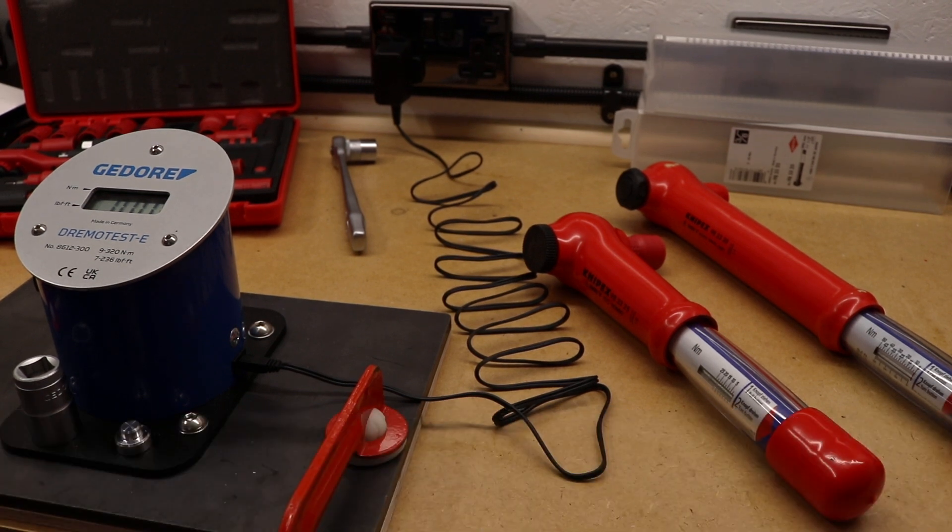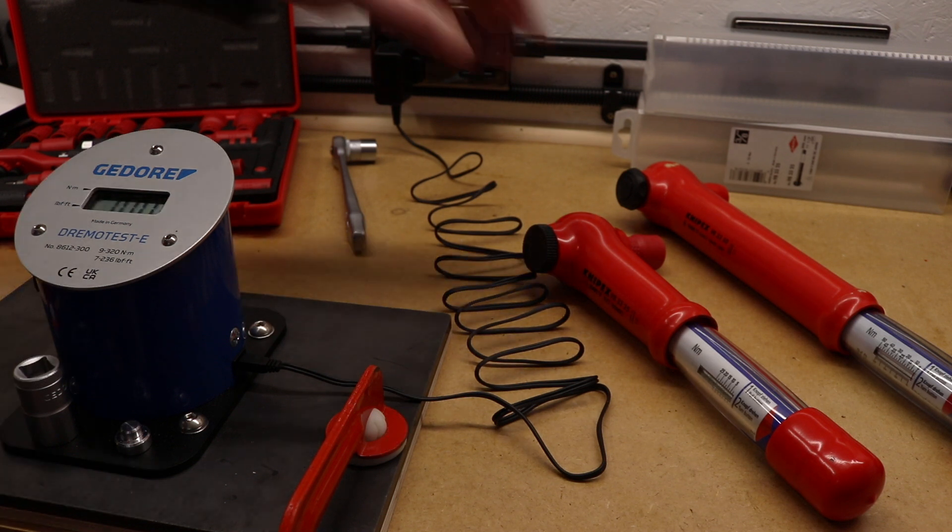Welcome back to the channel, hope everybody is doing well. In today's video we're back with a bit of testing of the torque wrenches that I own. This time it's the turn of the insulated torque wrenches — the first two are from Knipex and then I have another two from Laser Tools.